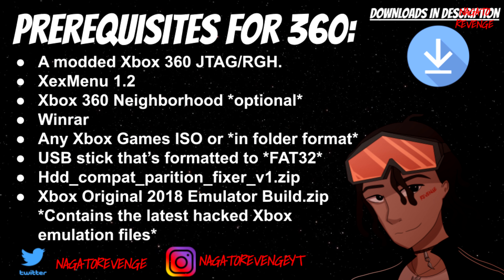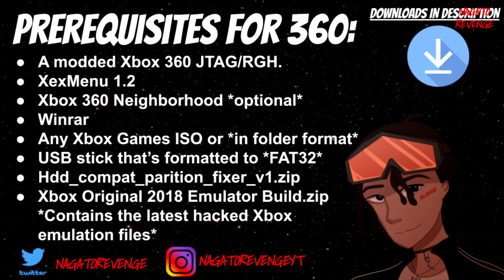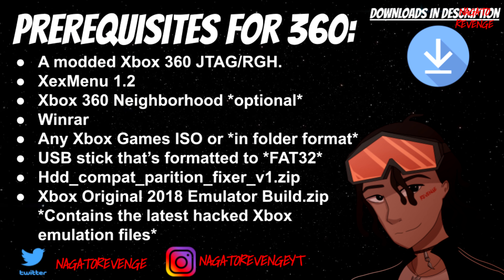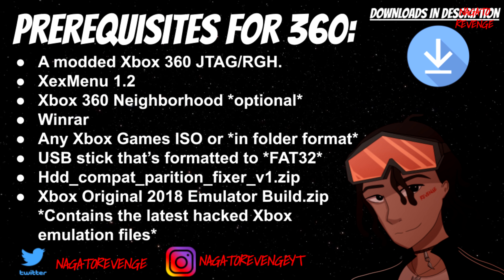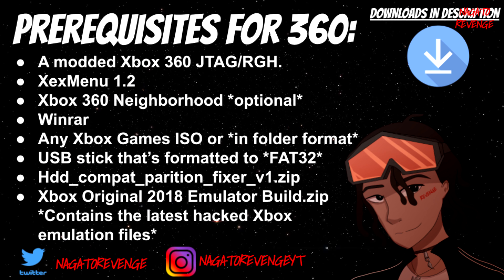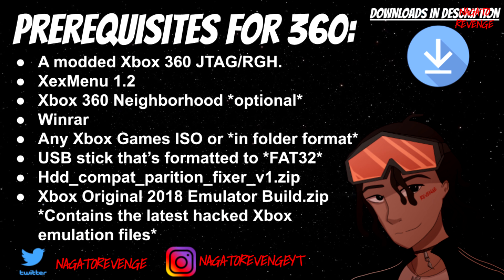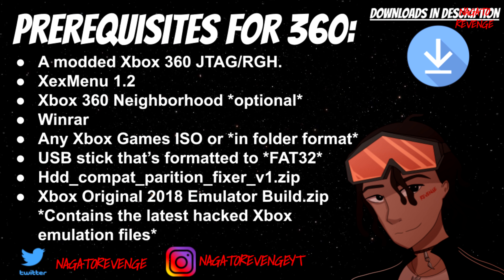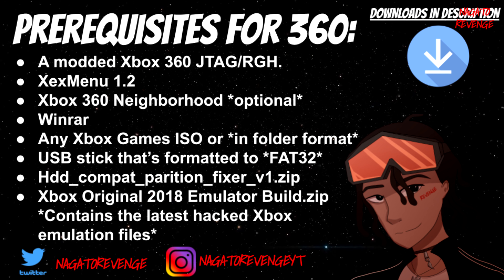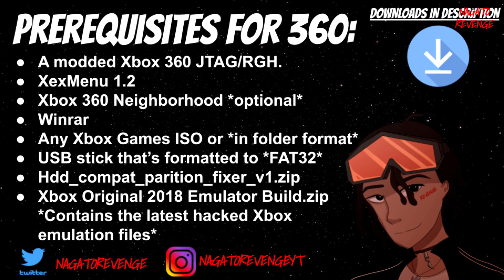Not all original Xbox games will work, but with this modded Xbox Original 2018 emulator build it will allow more Xbox games to run than on a stock Xbox 360. What I mean is, with these updated hacked files created by Matthew, you'll be able to run games that were never originally supposed to run on the Xbox 360.